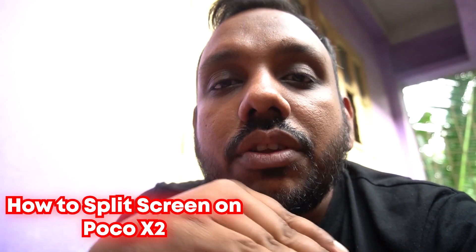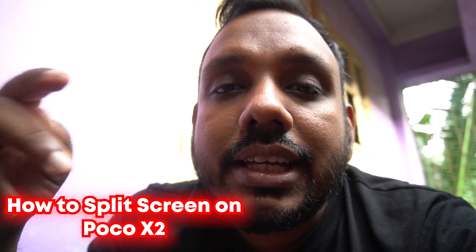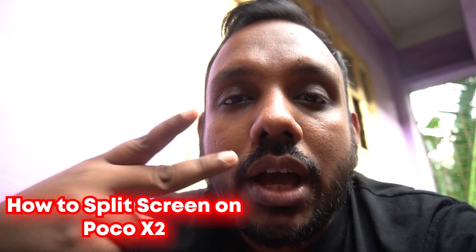Hello everyone and welcome to another episode of mobilstechland.com. In today's video we are going to show you a simple trick which can be done on the Poco X2. I have the Poco X2 in my hand. Today's tip is how to split screen on the Poco X2 — in that case you can make use of two apps at the same time.